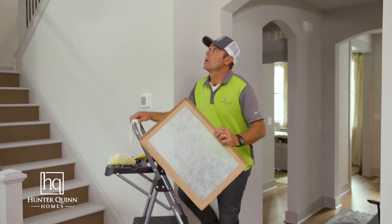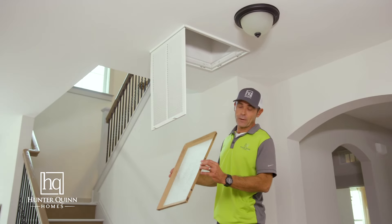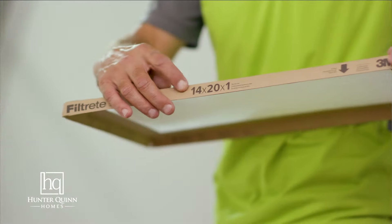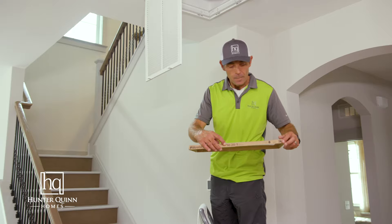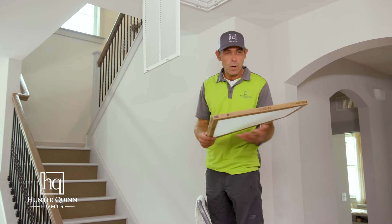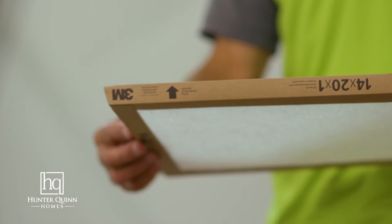To change your air filter, first you're going to want to remove your old air filter — we have already done so. Keep in mind, all air filters have the size written on the side, as well as an arrow indicating which way the air should flow. This arrow should always point up towards the return.